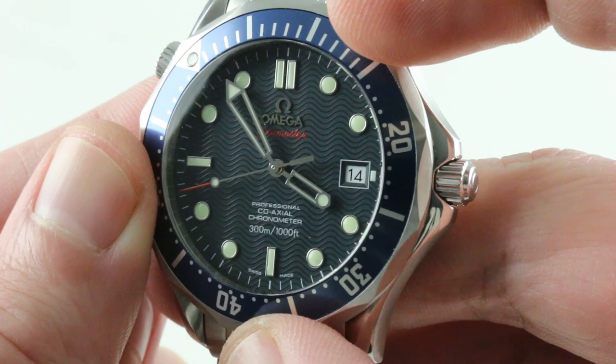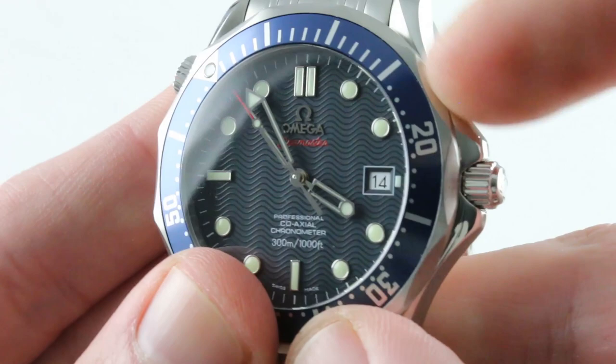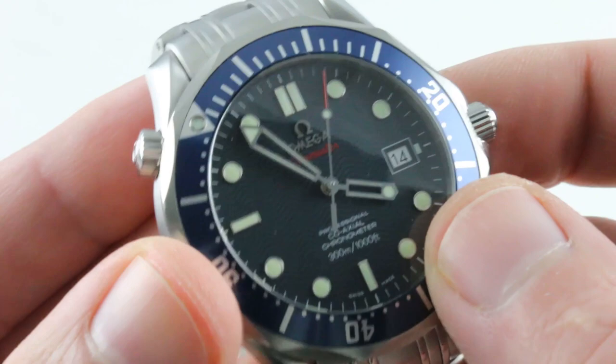It is a co-axial chronometer. It has the Caliber 2500 inside — either a C or D variant, one of the latter evolutions of the caliber. I know because I put it on a chronoscope and it ran at 25,200 vibrations per hour, confirming it's one of the latest evolutions of the 2500 base. The 2500 offers 27 jewels, automatic winding, a 48-hour power reserve, and features both hacking stop-seconds and a quick-set date.